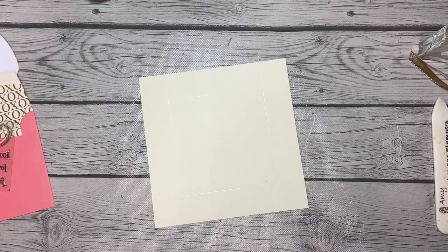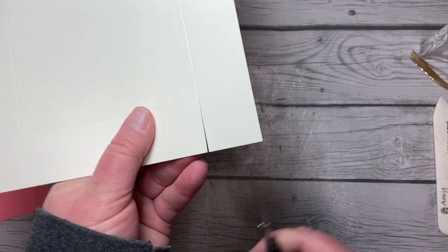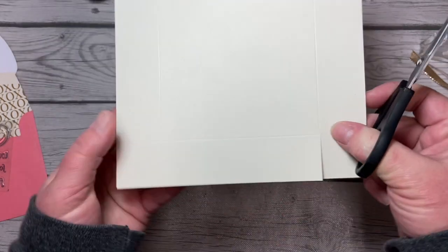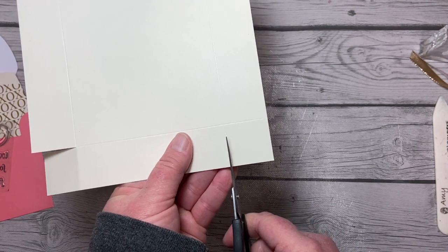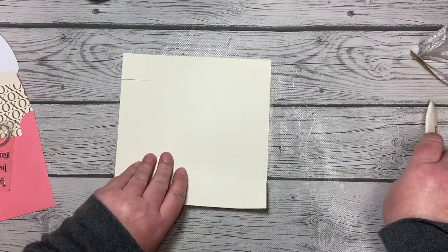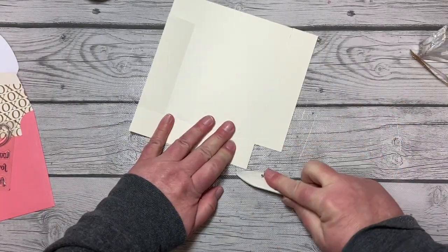Grabbing the first piece where we can see the score lines, we're going to use our snips to cut in from the edge to the score line at each corner. I need good light here so I can see those score marks — or I can go ahead and fold them first and then they're easier to see. My old eyes need good light. Then I'm going to use my bone folder and get all of these folds nicely creased to create a little box.